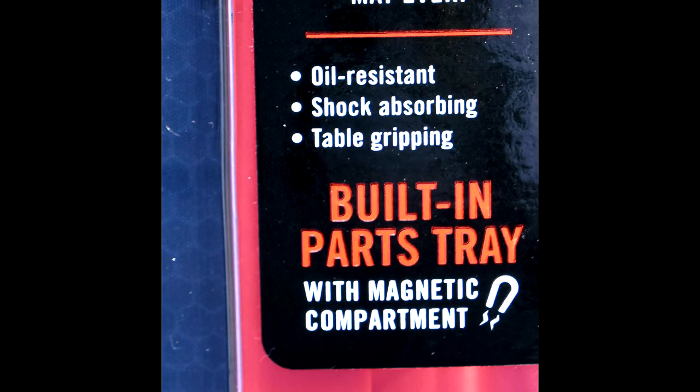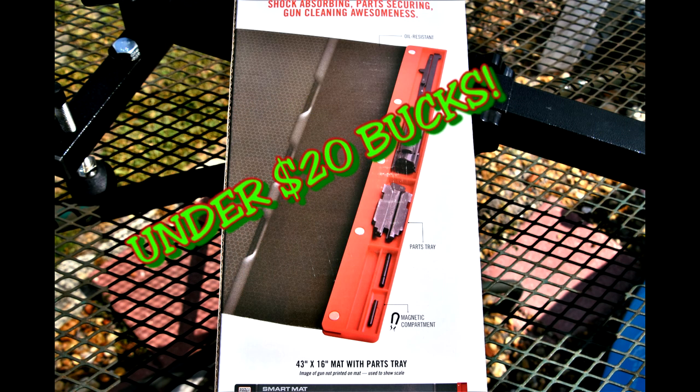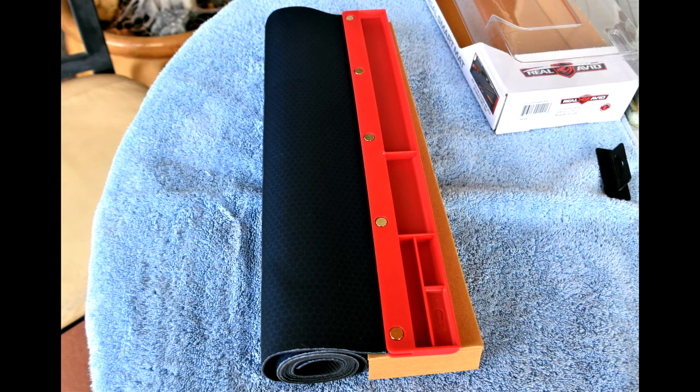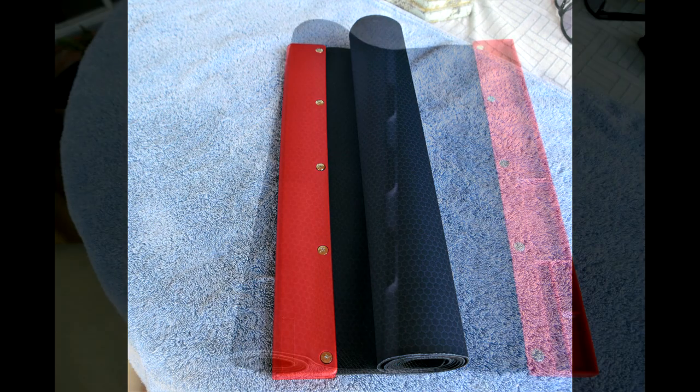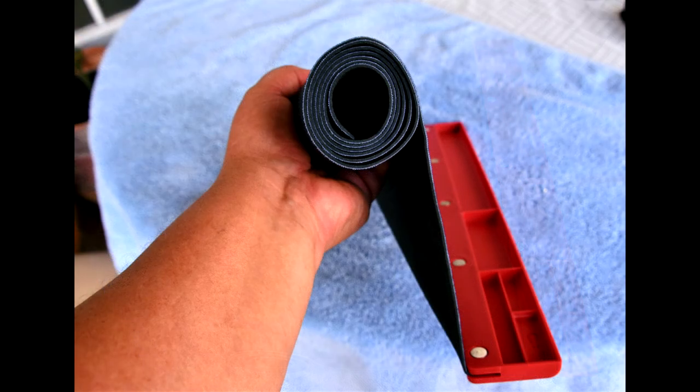It's really a nice mat. It grips the table well. It's water-resistant and oil-resistant for only under 20 bucks. The mat's not overly thick, and it rolls up nice.